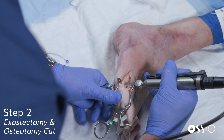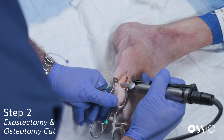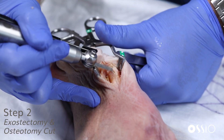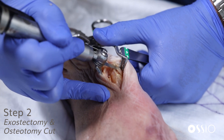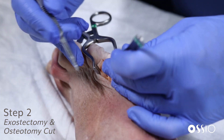A sagittal saw is used to resect any hypertrophic bone laterally — the exostosis. Sometimes there will be some associated bursitis that will need to be addressed as well. This exostectomy is done fairly perpendicular to the long axis of the bone, just flattening off the side of the metatarsal head.